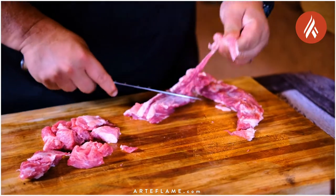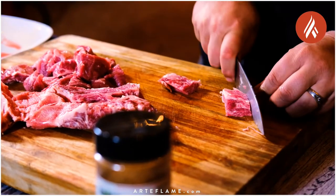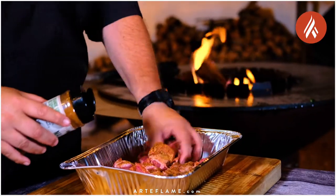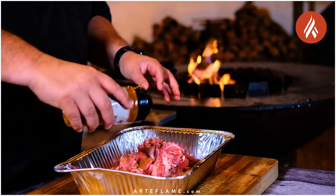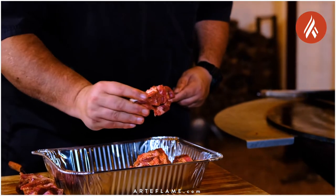We need to trim some of the silver skin off the Iberico Plumas, then cut them into decent sized chunks. We want to season them with a carne asada seasoning — we're using Malcolm Reed's Grande Gringo. Then we thread them onto skewers, and they're ready for the grill.